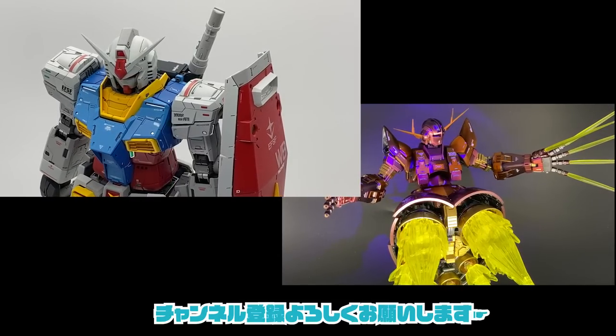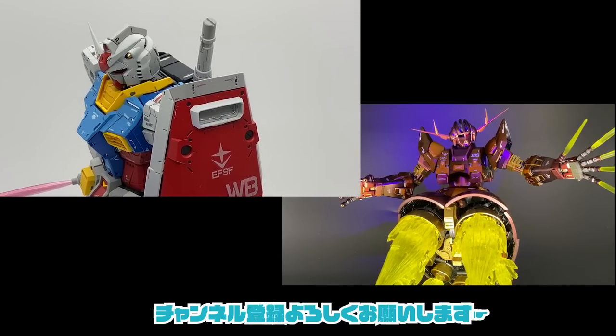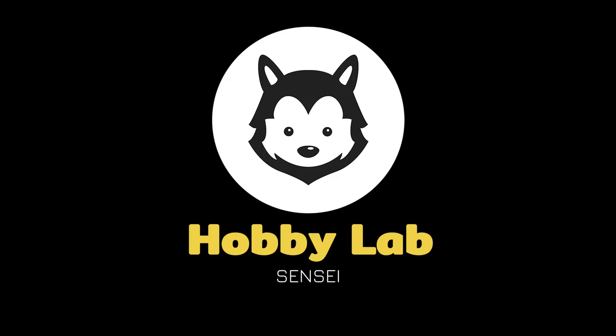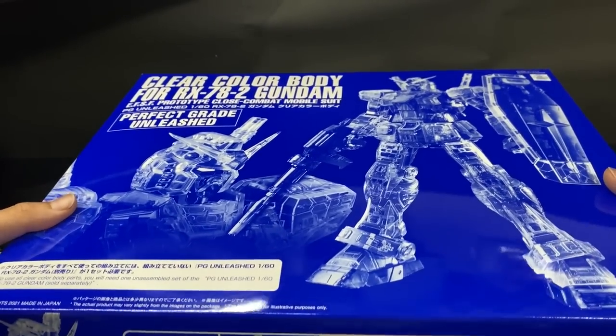本編に入る前に、このチャンネルはできるだけ最新のプラモデルやガンプラを組み立ててレビューしたり全塗装に挑戦しています。ご興味ある方は他の動画もご覧ください。右下の登録ボタンからチャンネル登録もよろしくお願いします。それでは早速箱を開けて中身を確認します。